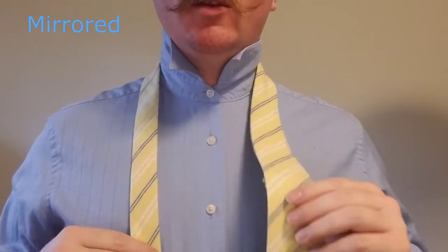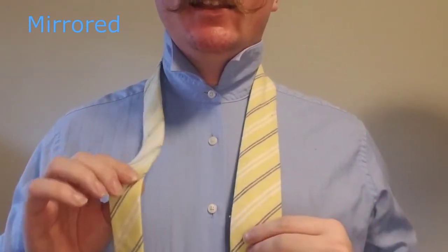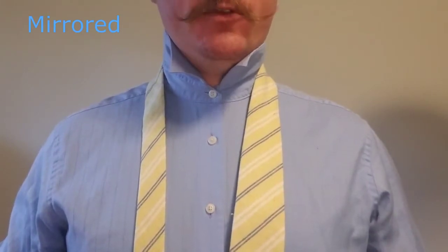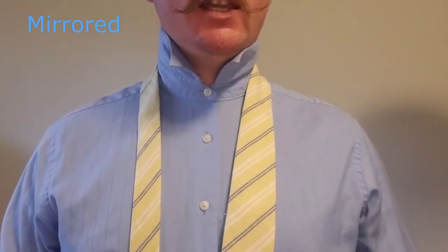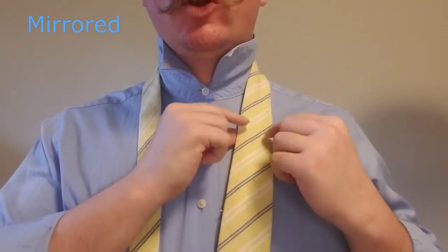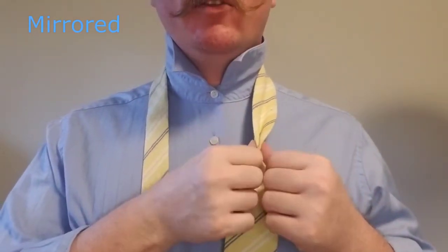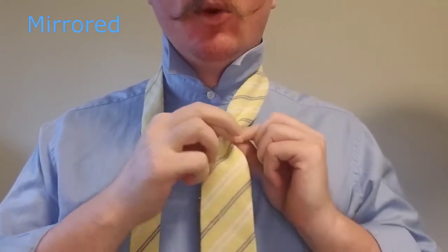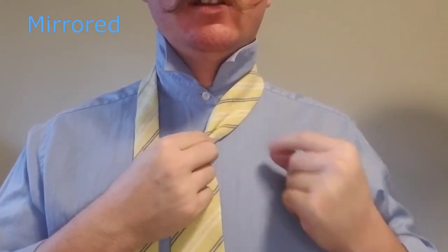So let's go ahead and take the vest off, undo the knot, and we'll begin. To start this knot we're going to start with the blade on our right side, the tail on our left, and we're going to start with the blade about four fingers width above the belt line. We're going to get our power crease, fold it in and then fold it back on itself, and bring that to the center.